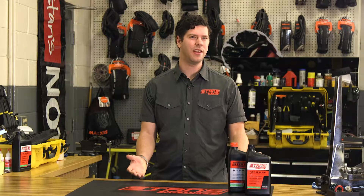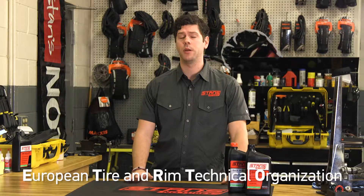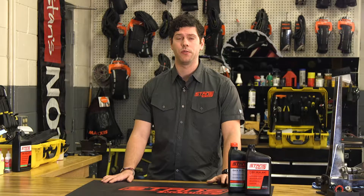Speaking of tubeless ready, what does that even mean? Well, there's not a real firm answer on that. In a nutshell, it means that they stray from that ETRTO rim design and are shaped more similarly to one of our rims. That means there's a more distinct bead seat and shorter sidewalls. This design makes for an easier and more secure tubeless setup.